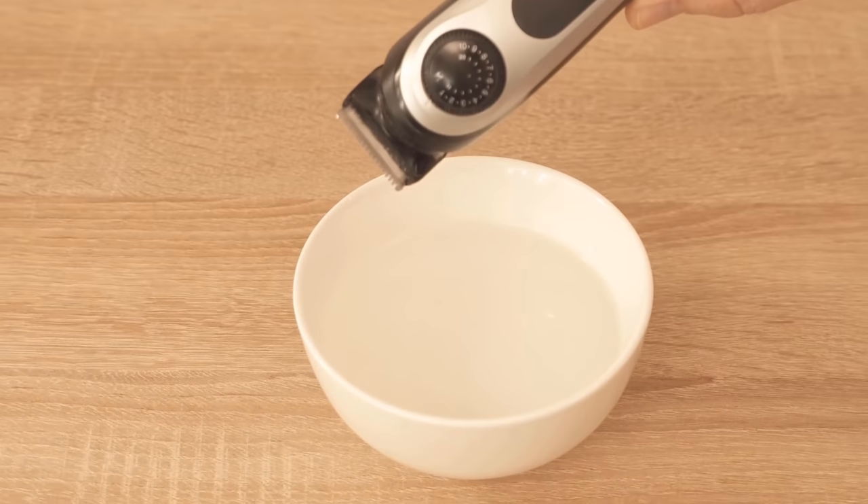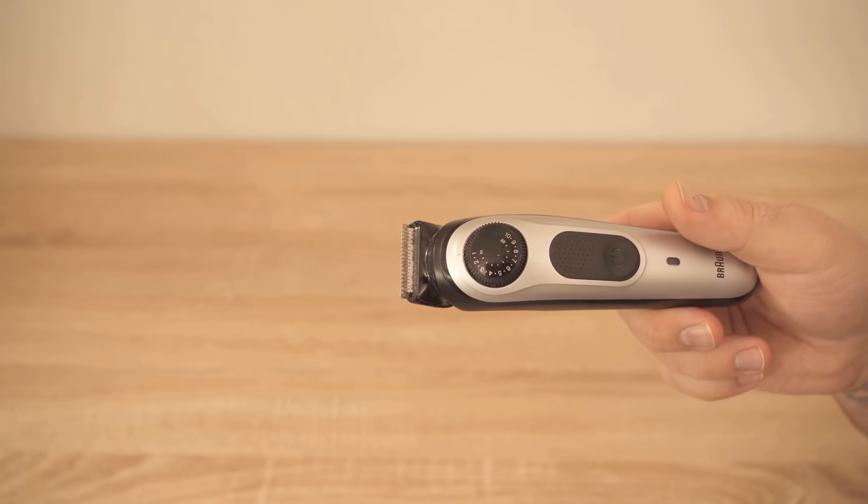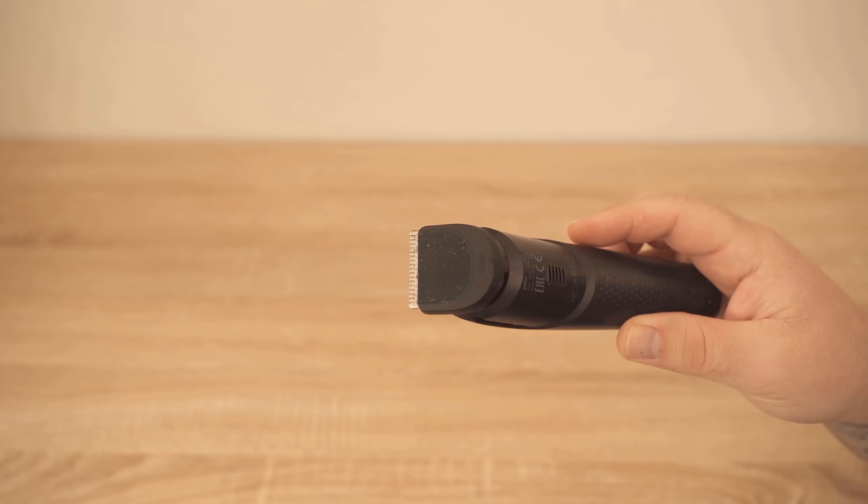Have you ever thought of holding a razor in a bowl of water? If not, then you should definitely watch this video to the end, because here I show you what really ingenious happens then.